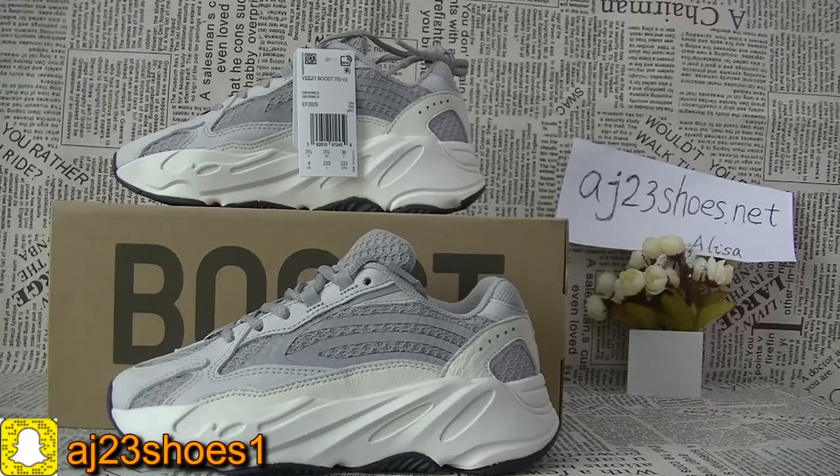Hi YouTube, this is Alisa. Today I will show you a new pair of shoes — the Adidas ECBOOT 700V2, in the static colorway.